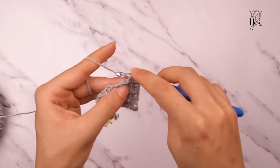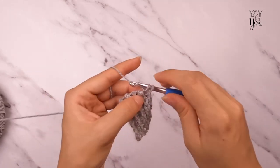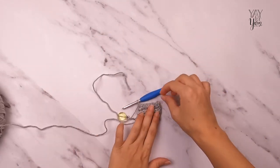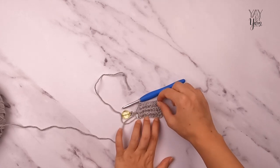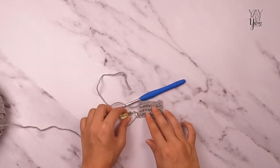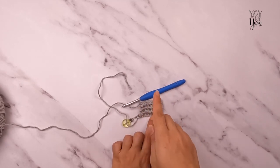Using the stitch marker helps you keep track of which edge begins without a chain one. Once all repeats are complete and you have 135 rows total, you can see how the edge where we chain one is slightly taller than the other — that allows the piece to curve more smoothly around the neck. I'm making the extra small, but the 135-row count is the same for all sizes.